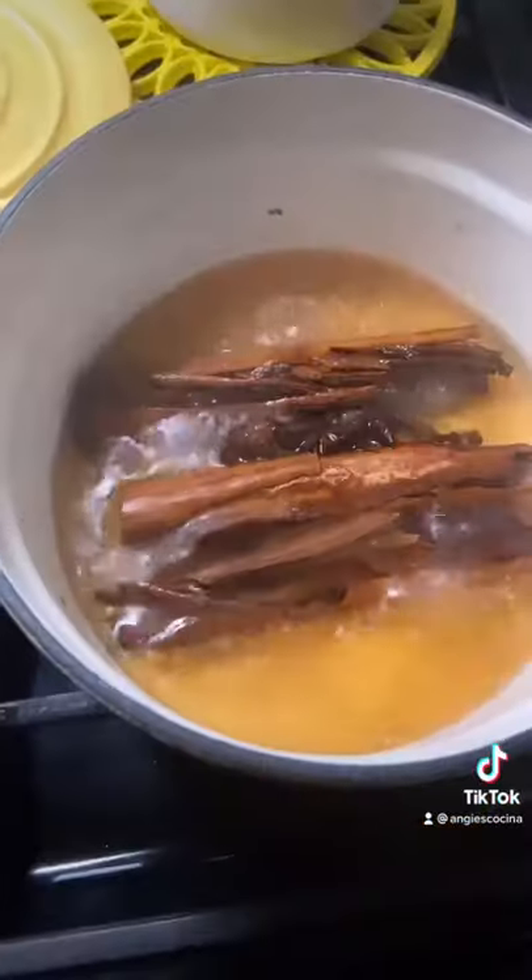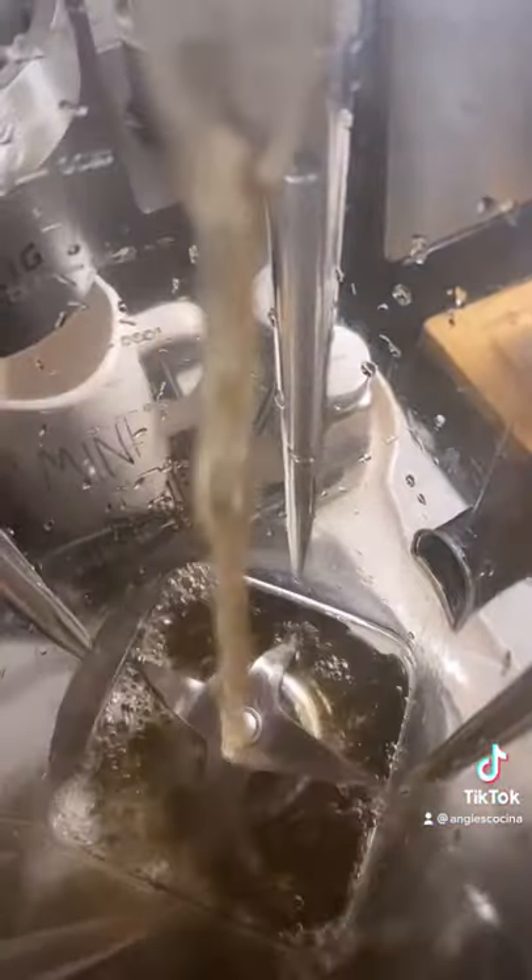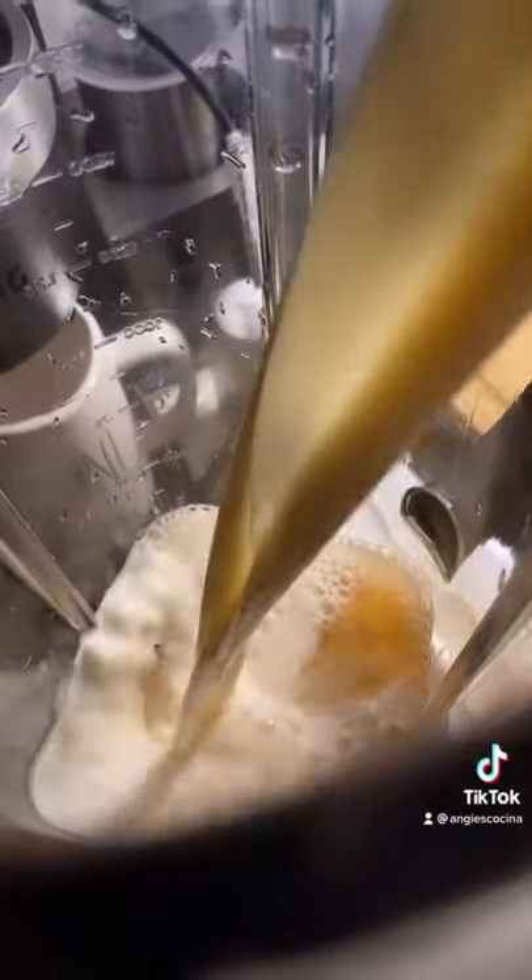Bring to a boil, then lower to a simmer for 10 minutes, and then let it cool to room temp. This tea is enough for 3 batches, but we're going to blend one batch at a time in the blender.